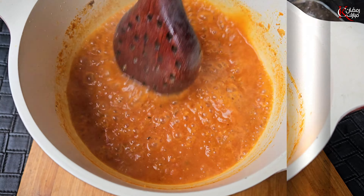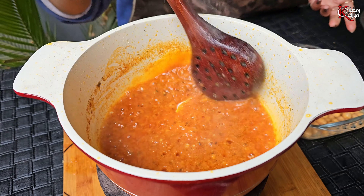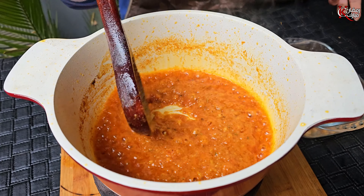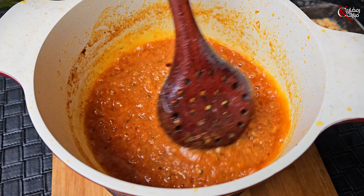I am going to share a recipe with you today. This is a very good recipe. You can use it in Ramadan.